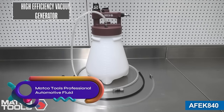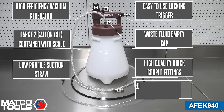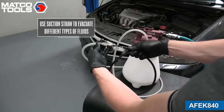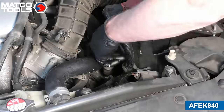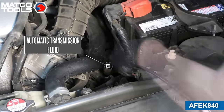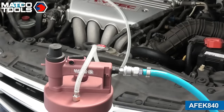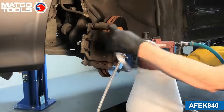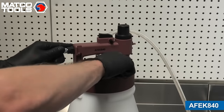The Mako Tools Afec 840 Professional Automotive Fluid Evacuator is a versatile and efficient tool for fluid extraction. Powered by ShopAir, it utilizes a vacuum generator to create a deep vacuum for extracting fluids from engines. The evacuator includes a high-quality hose with quick-connect fittings, a 3.3-foot suction straw, and a brake bleeding hose. With a small remote cap for easy waste fluid disposal, it is suitable for evacuating various fluids such as engine oil, transmission fluid, brake fluid, and coolant. Made from lightweight composite materials, it is portable and user-friendly.